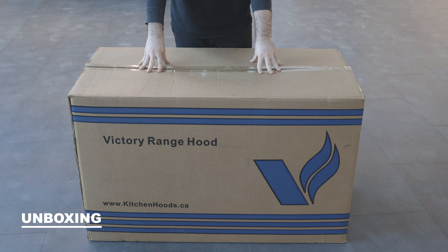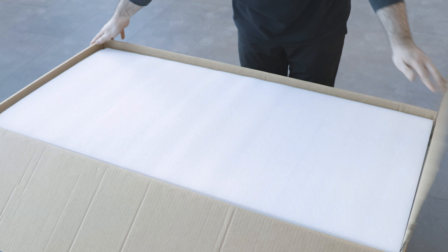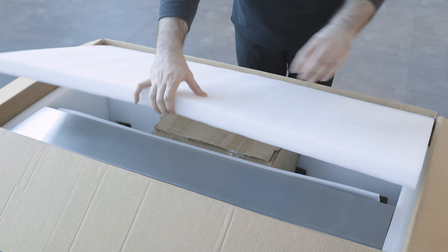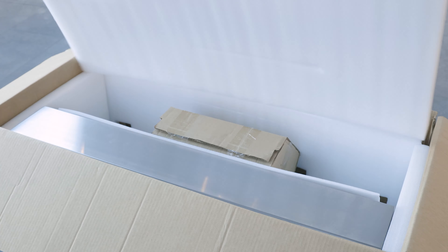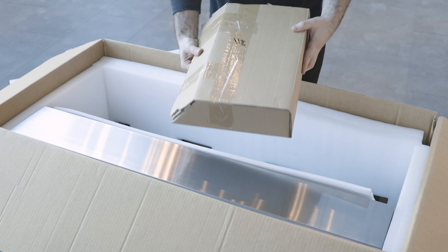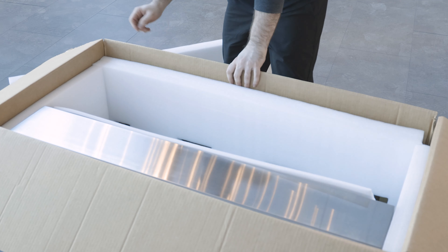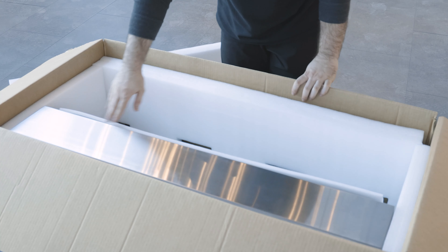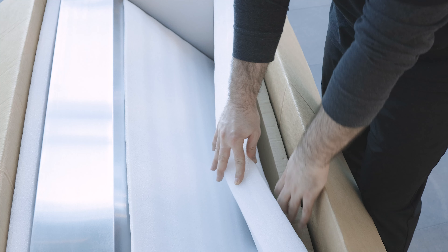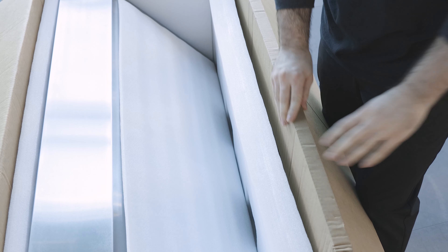Before we dive into the details we're going to have a look at the box. When you open it up you'll notice it is packed very well with thick foam all around. There is also a smaller box in here which will have your duct transition piece, the manual, and any included screws. At the front you'll notice your range hood itself, usually covered by blue protective tape. There is also a very important box on the side which houses your stainless steel filters and the grease tunnel — make sure to keep this box very safe.